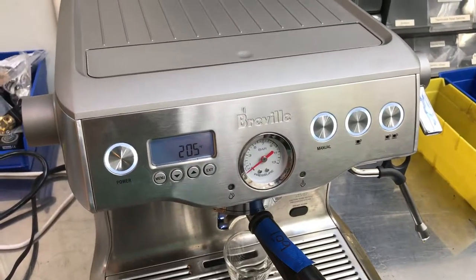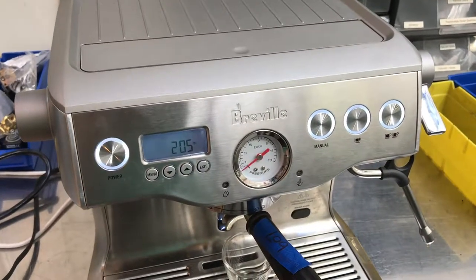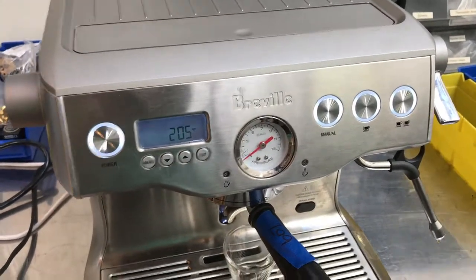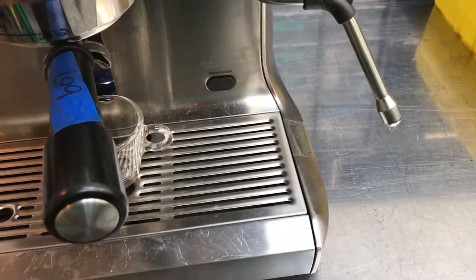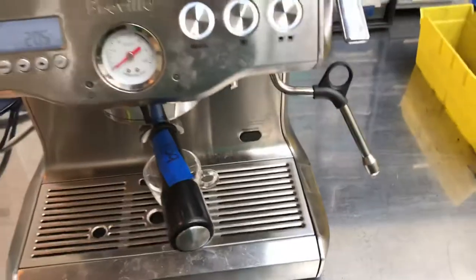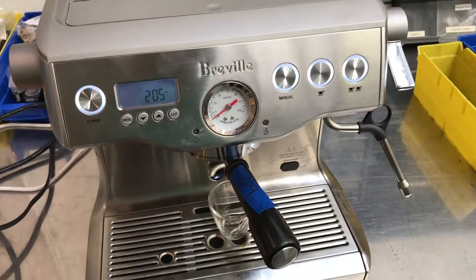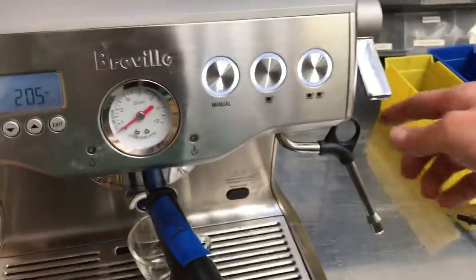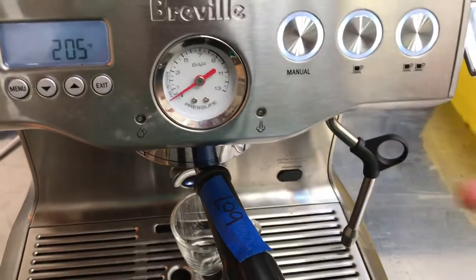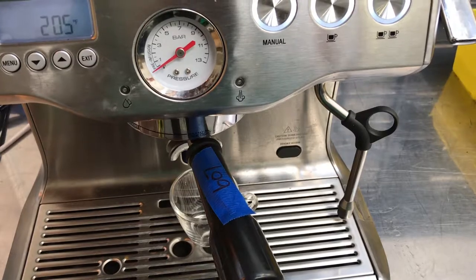We fixed those leaks. The customer also complained about the steam wand leaking, and you'll see there's still a small drip from the steam wand. We weren't able to resolve that because Breville no longer sells the part. To deal with the drip, we recommend storing the steam wand over the drip tray — this way the drips will go into the drip tray instead of onto your counter.